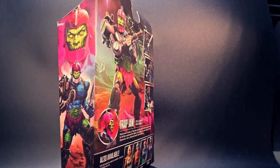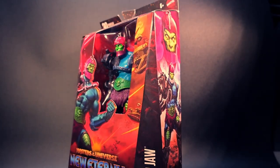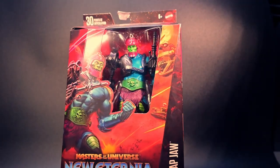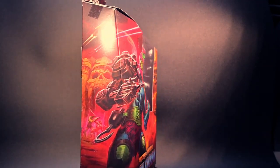Beautifully designed based on the iconic characters from Masters of the Universe, this figure takes a bold step re-envisioned for our grittier New Eternia. Every detail is perfectly captured, making it a must-have for any MOTU enthusiast.